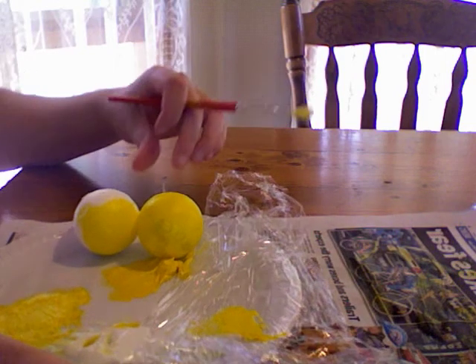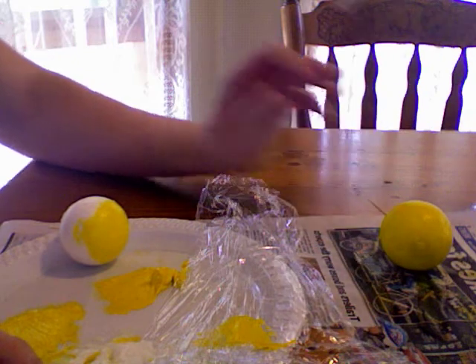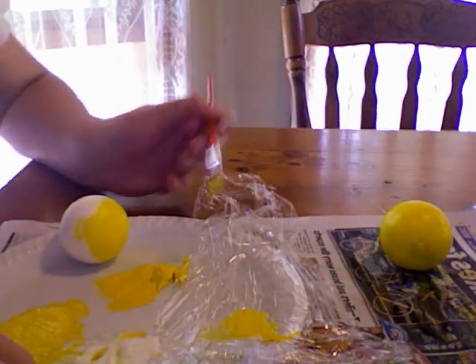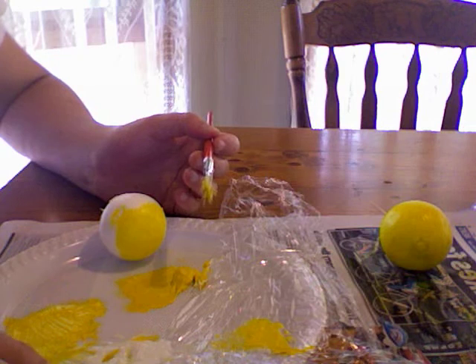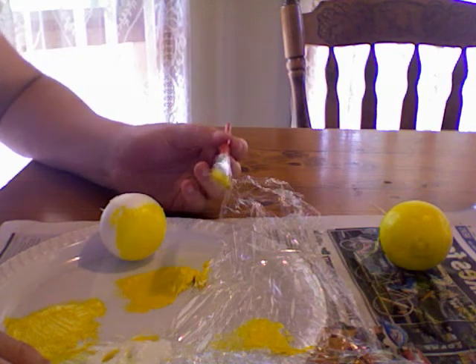Welcome to the first video tutorial on recreating a piece of work based on Jeff Koons' Balloon Dog. One of the aspects we looked at in the appreciation section was the fact that Jeff Koons' sculpture has a reflective surface.